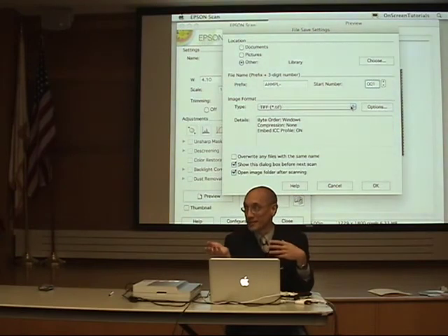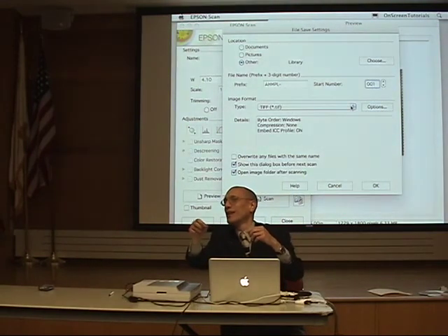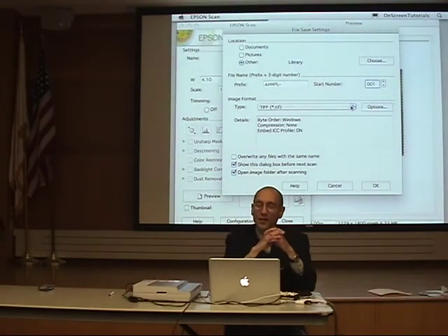Why TIFF? I have a question: when I recently used our scanner and saved as TIFF, I could not open it on that computer. We have two computers — I could open it on the other one, and when I forwarded it to people, no one complained they could not open it. But we were puzzled about why it wouldn't open on the original computer.